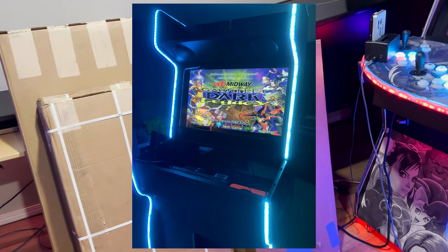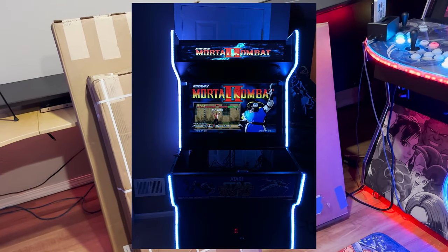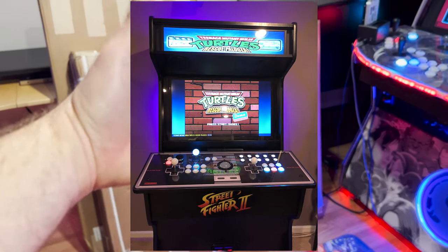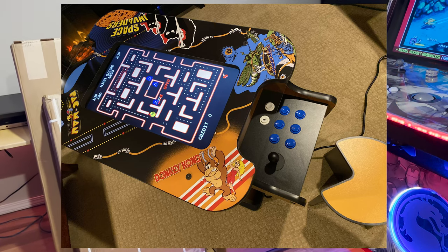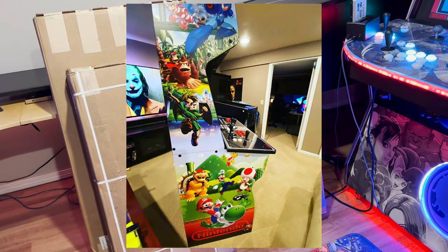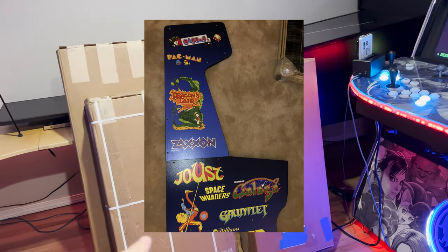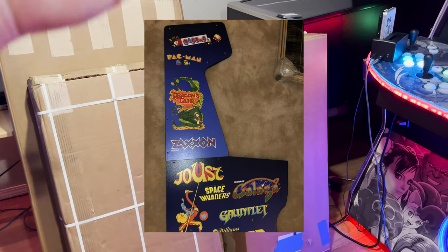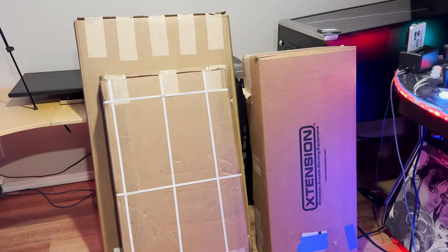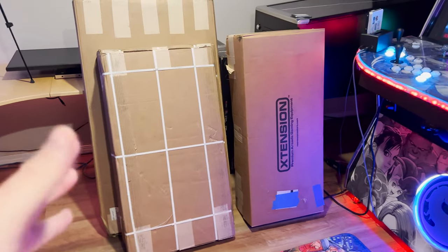I probably built somewhere between 20 and 30 of these machines from these guys over the years. Wayne was the previous owner; Denisa did the graphics and artistry. I worked with both of them a lot. Wayne stood by his product - one time UPS managed to crack a piece of plexiglass and he just shipped out a new one instantly as soon as I emailed him. They shipped me the wrong artwork once; I asked just for the artwork, and Wayne shipped me a whole new panel.